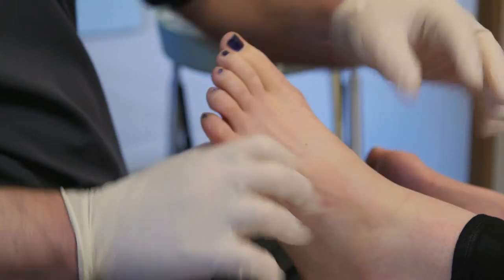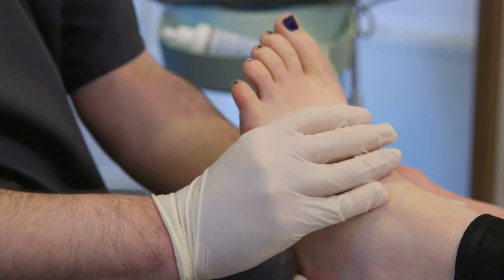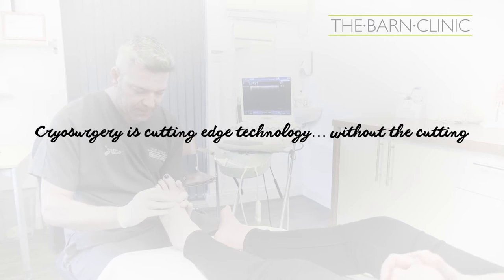Quite simply, we'd like to think of it as wiping the slate clean and returning your foot to how it was before the neuroma developed. Cryosurgery is cutting-edge technology without the cutting.